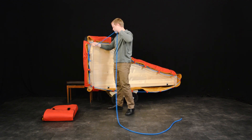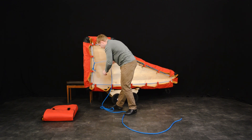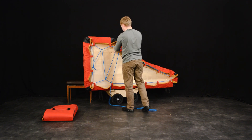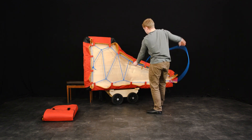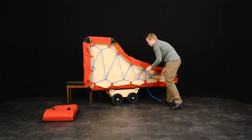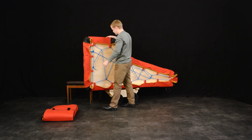Tighten the cord and lace up the piano cover. Ready.